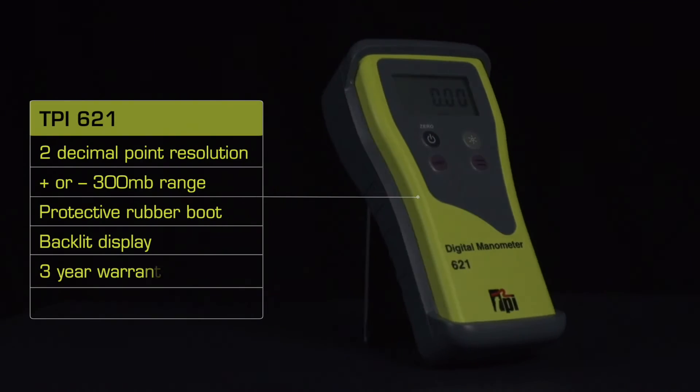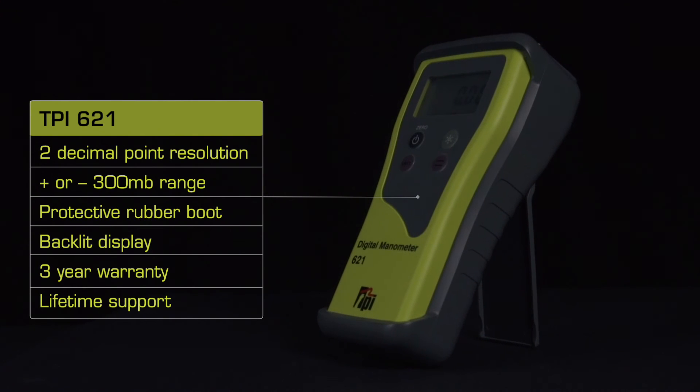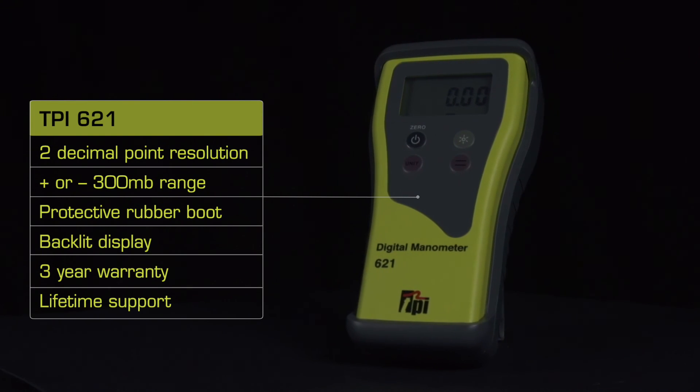7 units of measure and a backlit display, it really is a versatile bit of kit. And as this is a TPI product, you can be sure you get a quality instrument at a great price, with the added benefit of a 3-year warranty and a lifetime of support. So go ahead and test the TPI advantage now.